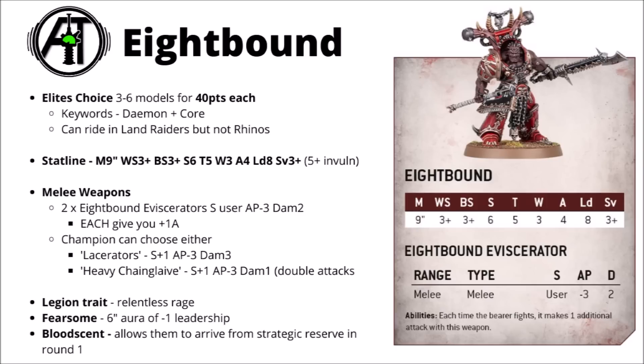In terms of general strengths and weaknesses, the 8-Bound are fast and very, very dangerous in combat, though in terms of toughness they're kind of mediocre. Anything with damage 2 or 3, and at least a bit of AP, is going to wreck them quite quickly for the amount of points that they cost.